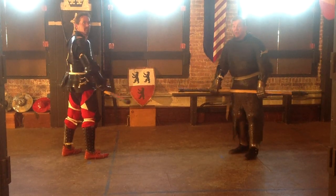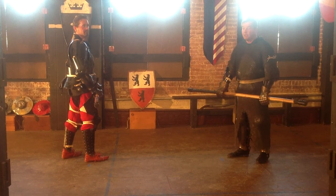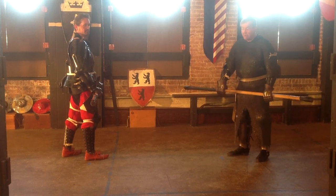Today I'm going to show you how to do short staff number one out of Paulus Hector Mayer's pull arm section of his compendium.